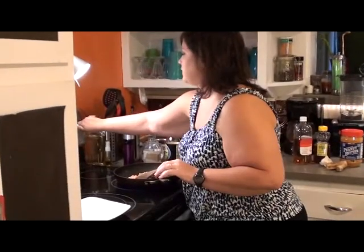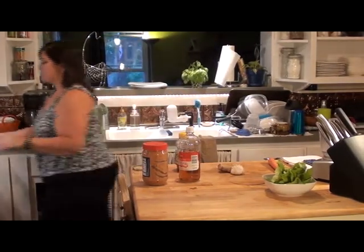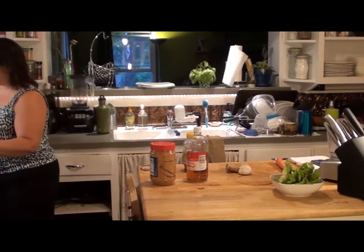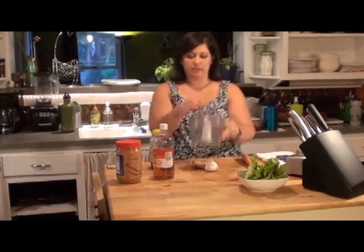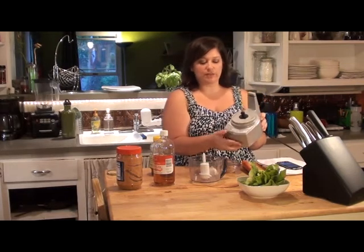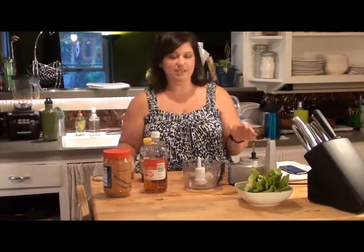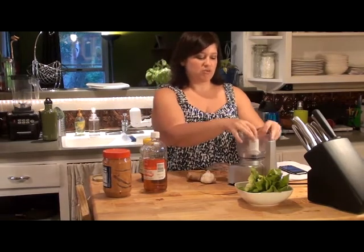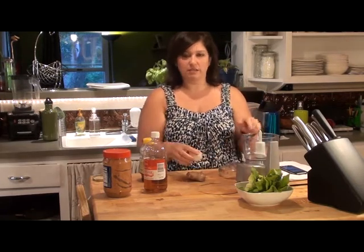I'm going to turn this down a little bit so it doesn't cook too fast, and then I'm going to start on the ginger peanut butter sauce. I have this little food processor — just a tiny one. I love this thing. It's just got two little chop and grind settings. I have a big fancy one for big projects, but for stuff like a little dressing or something fast and small, this is perfect.